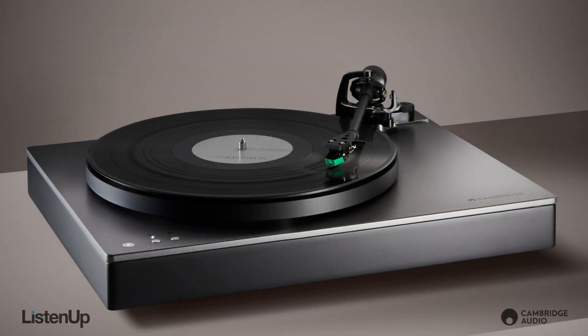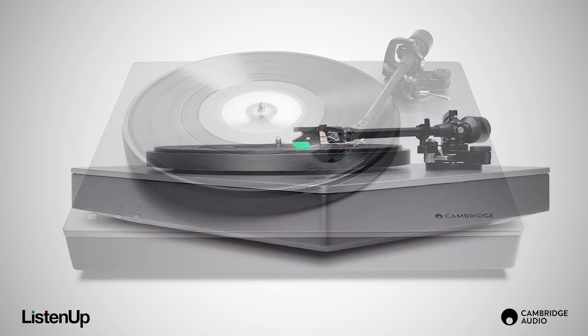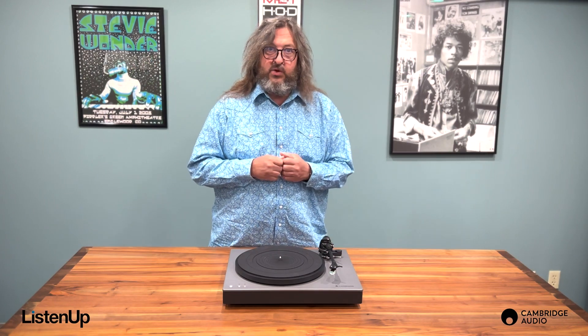The look of this table is minimal yet it stands out. The aluminum gray top plate and the matte black plinth will catch your eye, but the overall scheme is refined and sophisticated, making the ST accentuate its environment rather than dominate it.